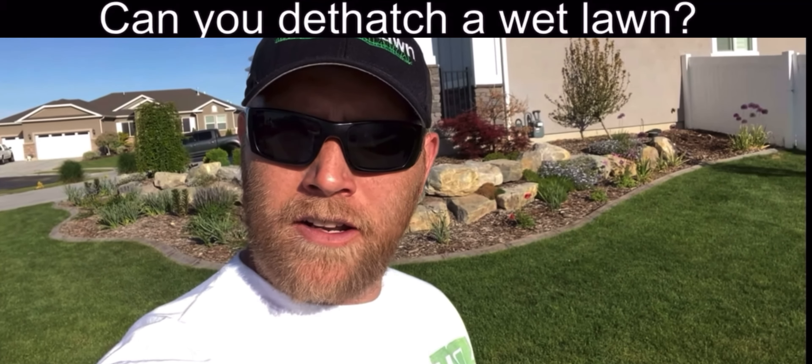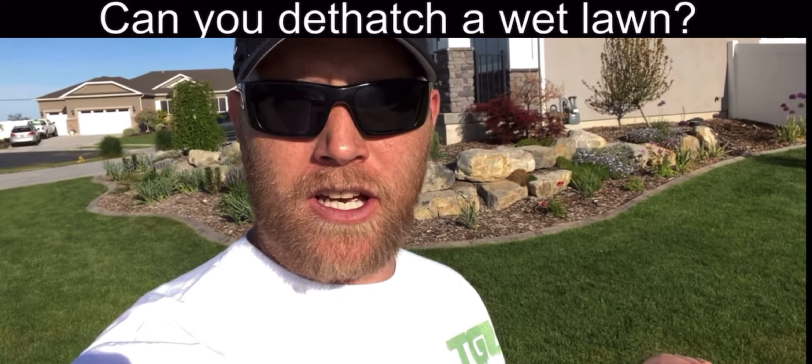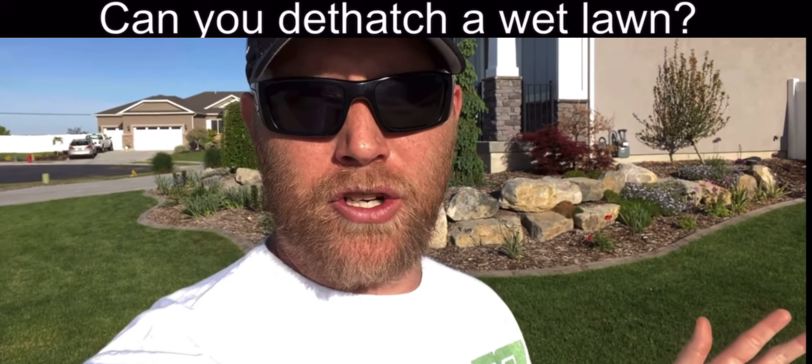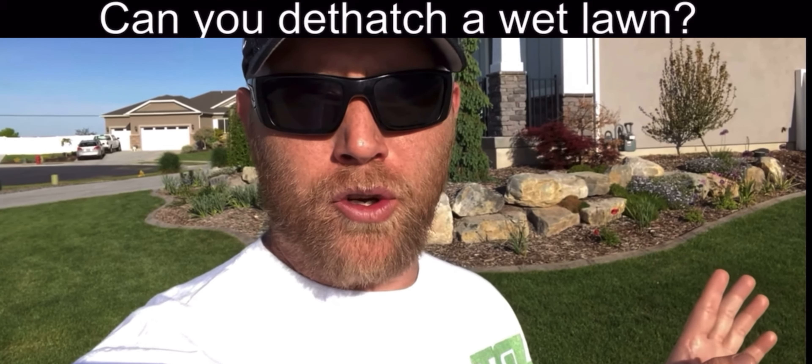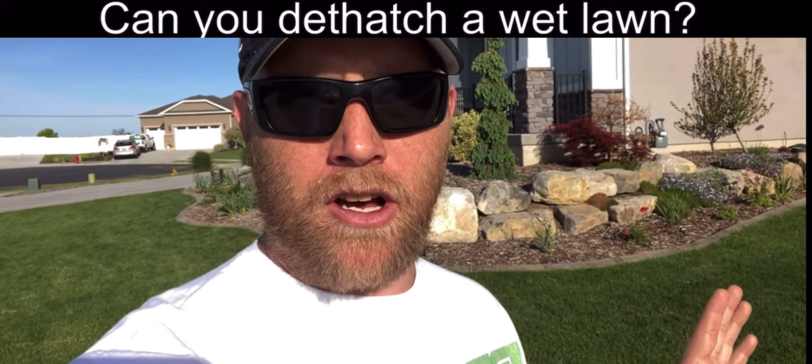Can you dethatch a wet lawn? Damp — yes. Saturated — no, don't do it. It'll rip roots out, bind up your dethatcher, and make for a poor dethatching job. Also, don't do it when it's excessively dry because it'll stress the lawn and you'll damage areas.